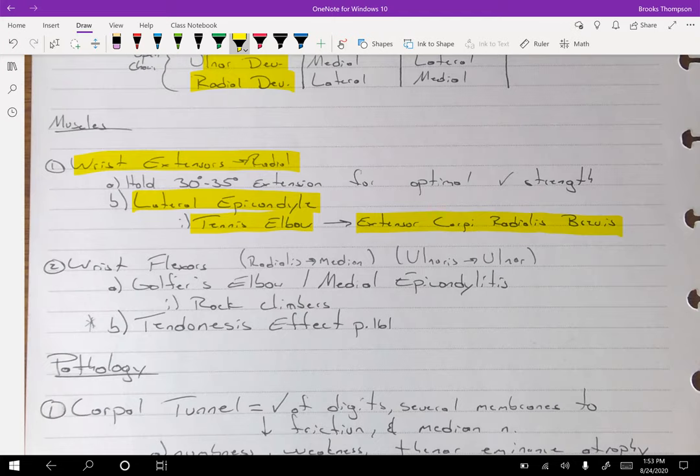Especially when you're at home clicking on the mouse all the time. For wrist flexors, the radial side is going to be the median nerve, and the ulnar side — the ulnaris muscles — are going to be the ulnar nerve. Everything on the back of the hand and arm with the triceps is always radial. So wrist extension and elbow extension are always radial nerve. Wrist flexor issues are often called golfer's elbow, which is on your medial epicondyle. A lot of rock climbers get this from all the wrist and finger flexion.